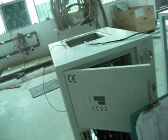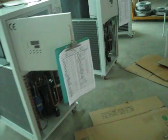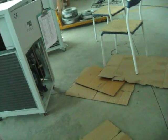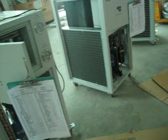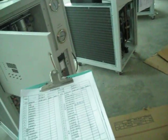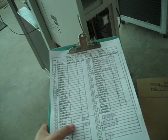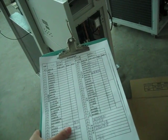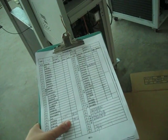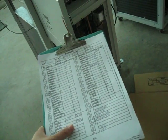For this chiller, it is still in processing. When processing, there should be a patch list and the workman should mark their name and the patch model. That is to control the quality and make sure every part is correct.